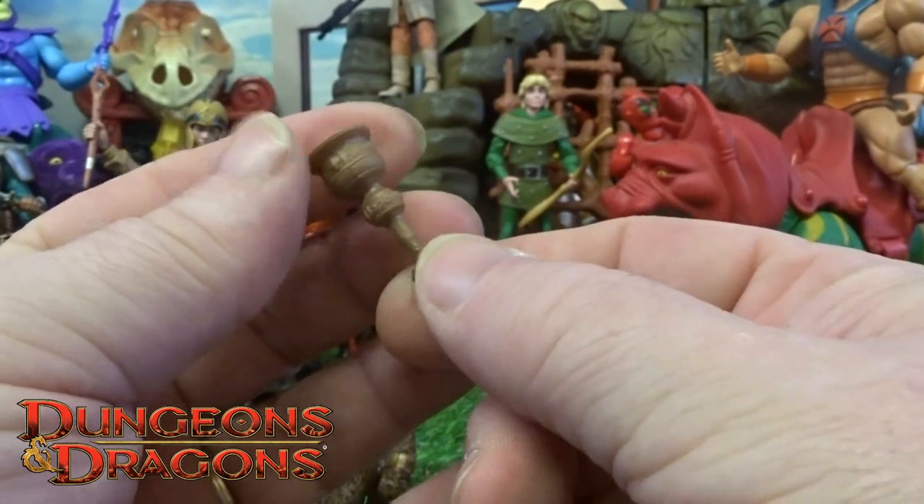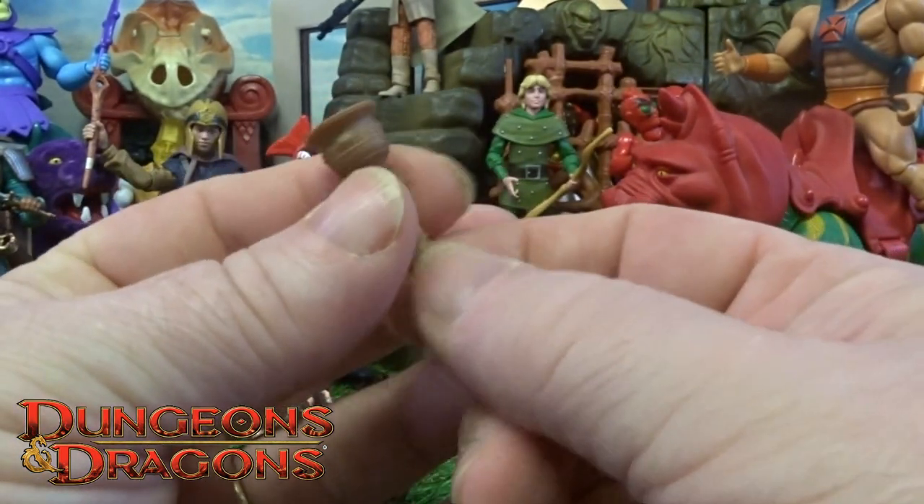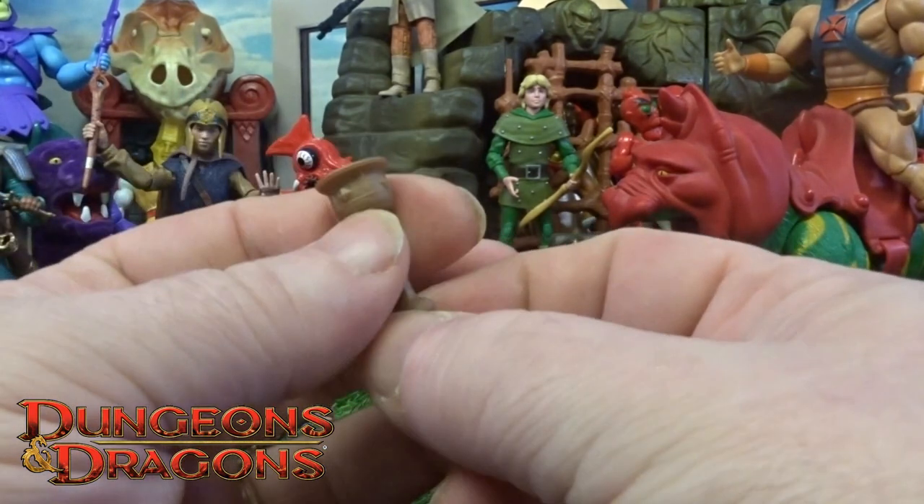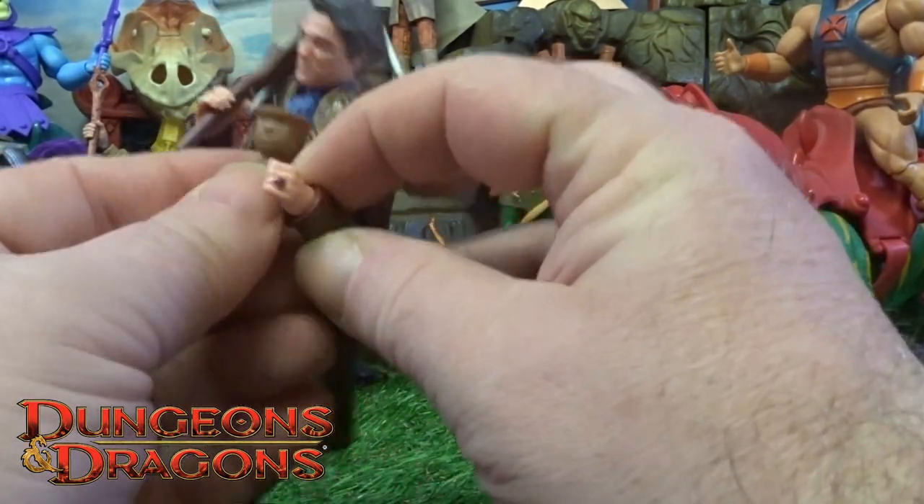He also comes with a little golden chalice — I think that's what he managed to grab at the end. Oh, spoiler — at the end of the film!